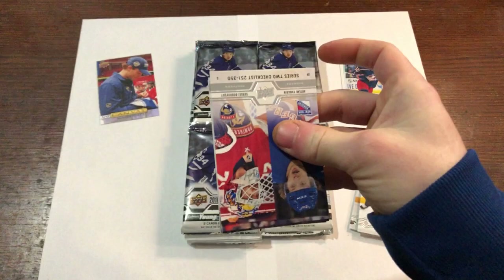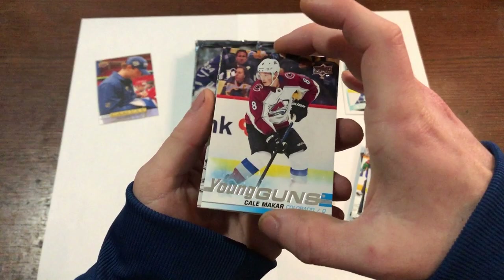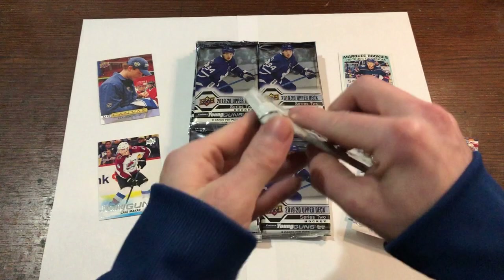We got the checklist — very nice. Panarin and Bravsky, the two big free agents this past off-season. And we got the Kale MacKinnon — yeah! That's what I'm talking about, baby! What was that — the third pack? Kale MacKinnon, boom! I watched somebody do two hobby boxes and they got a Kale MacKinnon out of each of them. Zuccarello, Ben Bishop, Zajac — very nice.